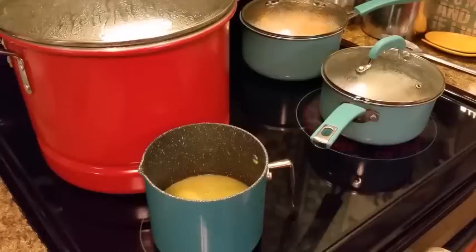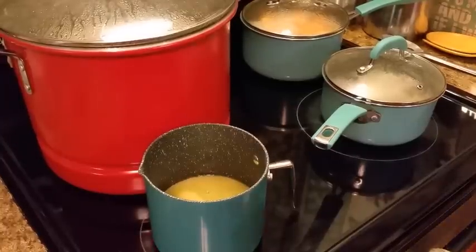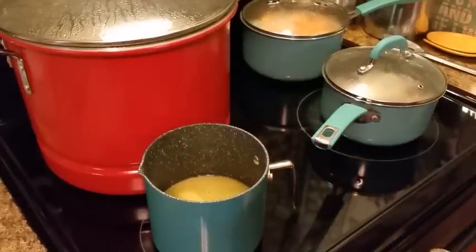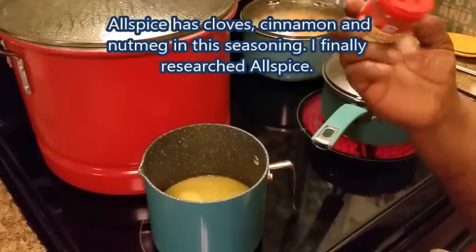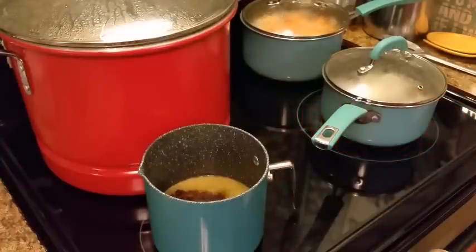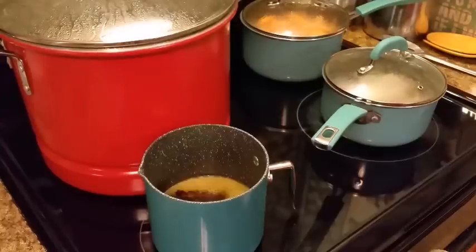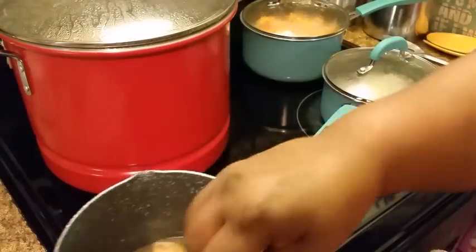Let me find my allspice. If y'all like cinnamon — I used to use it, but I'm thinking this allspice has it in it. I think they got cinnamon and nutmeg and everything — that's why they call it allspice. I'm going to check that out.